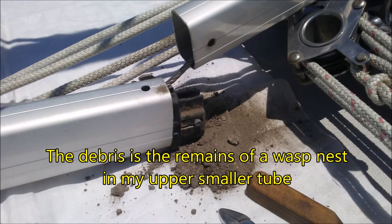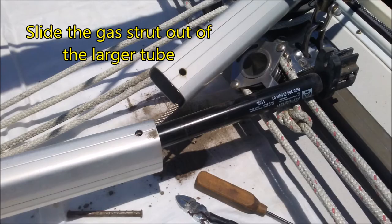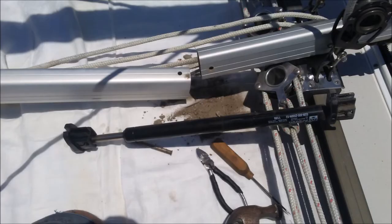That debris is the remains of a wasp nest that was inside my rod kicker — luckily there weren't any live wasps in it. Slide the gas strut out of the larger tube. Note the orientation of the gas strut: small end down.